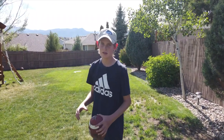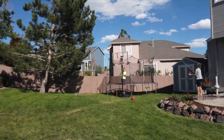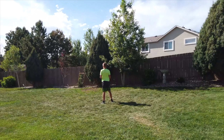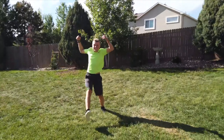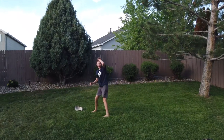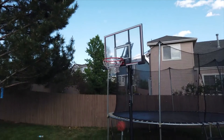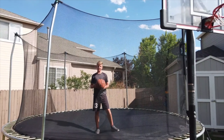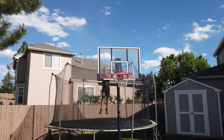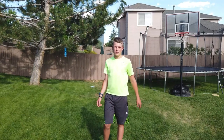This is the Uptown Takedown. This is the Backflip Basket. This is the Playground Truck Parcel.